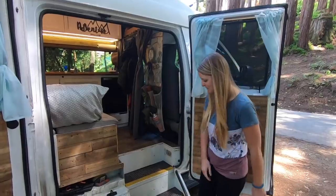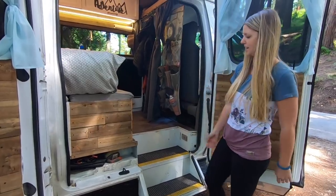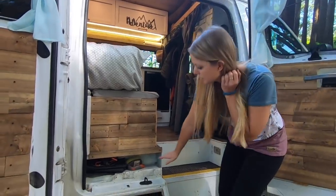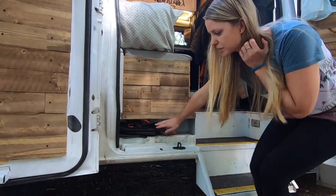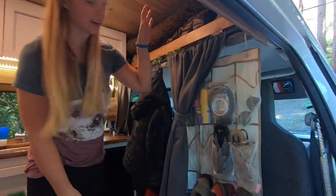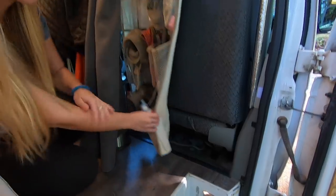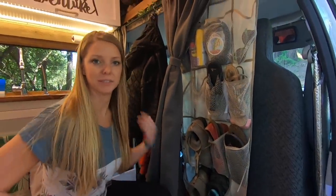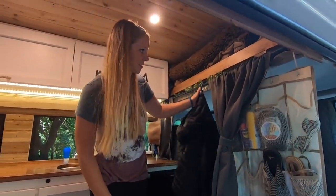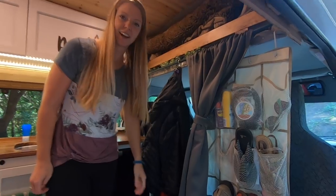Starting at the entryway, one thing we love is these steps — because it was an old airport shuttle, it helps us get into the van without having to take a huge leap. We have a nifty little storage spot here where we keep our bug nets for this door. There's our mud room with a shoe rack, plus storage for shoes under the passenger seat and behind the driver's seat. We have a lot of shoes. We also have an S-hook on the curtain rod to hang jackets, purses, or anything we need easy access to.